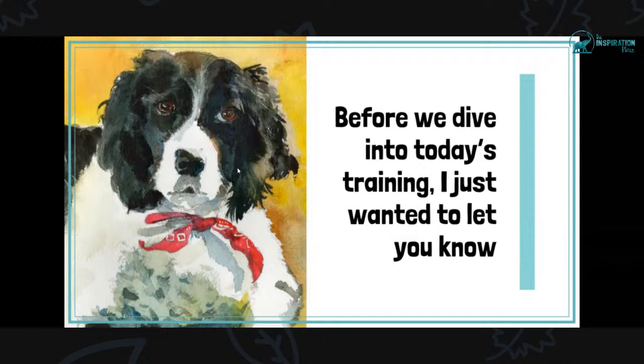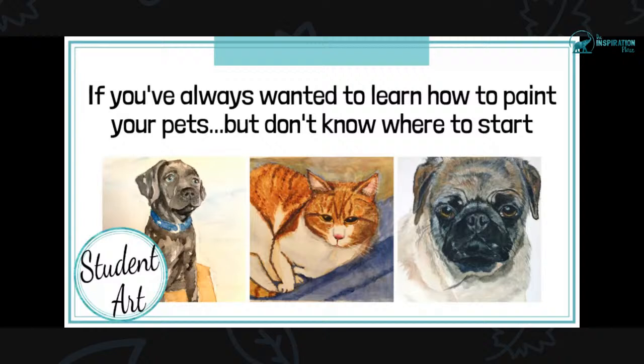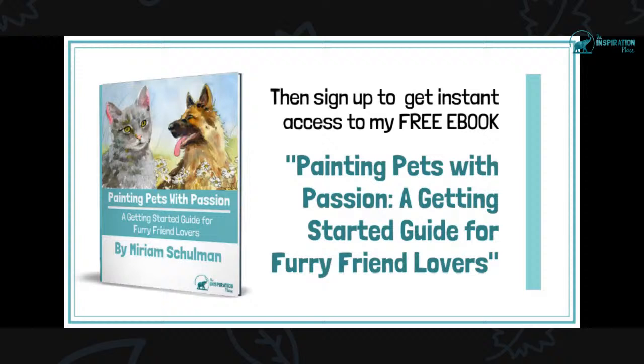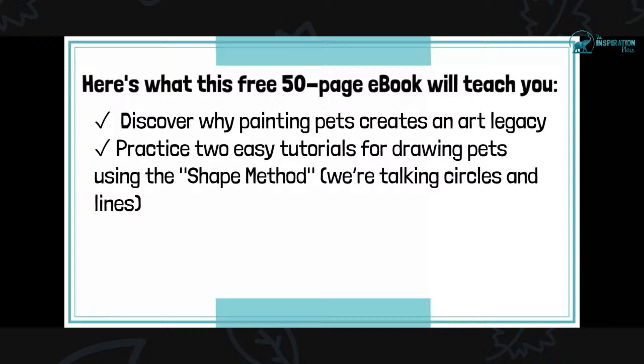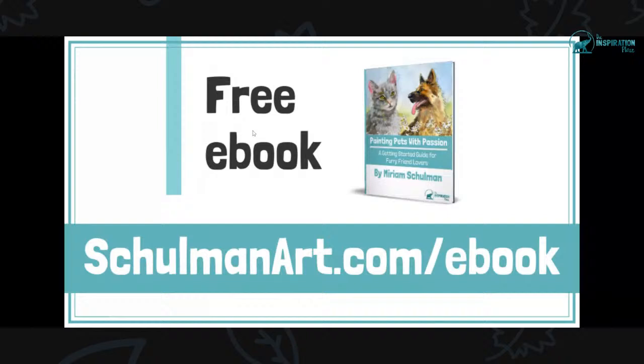Before we dive into today's training, if you've always wanted to learn how to paint your pets but don't know where to start, you can sign up for a free ebook. It's called Painting Pets with Passion and it's a getting started guide for furry friend lovers. This free 50-page ebook will teach you why painting pets creates an art legacy, two easy tutorials for drawing pets using the shape method, and a complete supply list. Get it at shulmanart.com/ebook.